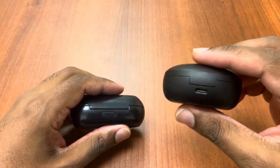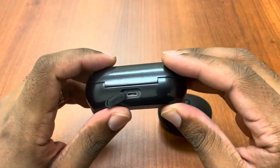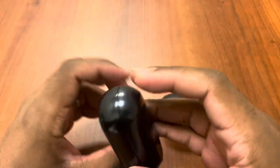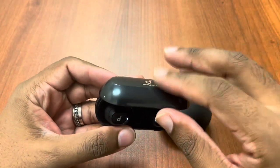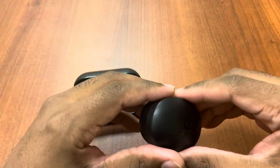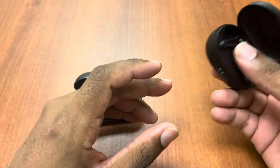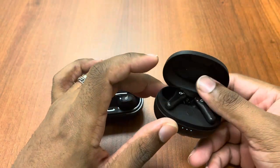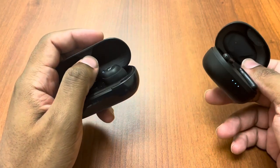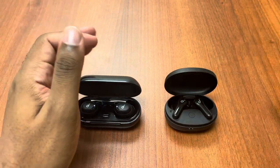We have USB-C on the Notes, while unfortunately we have micro-USB for the Neos. But other than that, this is still a pretty decent headset. The Neos case feels a lot more solid if we're talking about design, while there's nothing wrong with the Notes case — it just feels a little bit flimsier and lighter, though I don't know the exact weight for each headset.